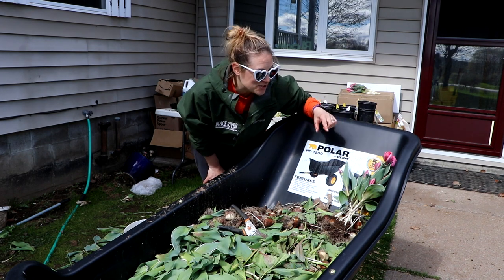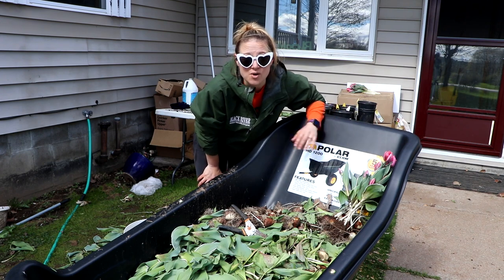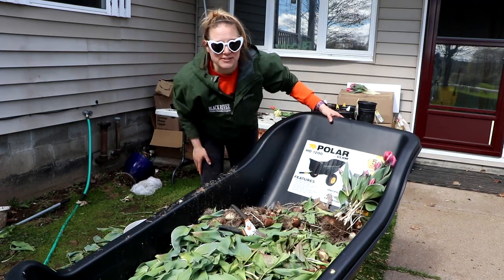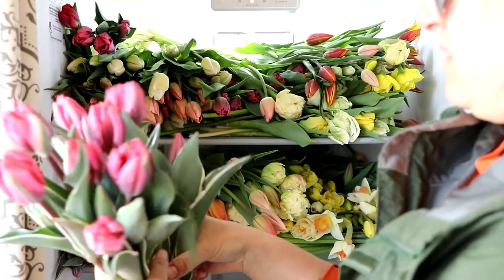I'm going to finish these Pretty Princess tulips, get them in the fridge, and then get some more stuff in the ground. Hopefully I'll be able to bring you guys a video all about my Mother's Day sales this weekend. Thank you guys for sticking around — we'll see you soon.